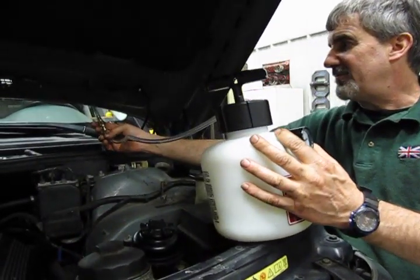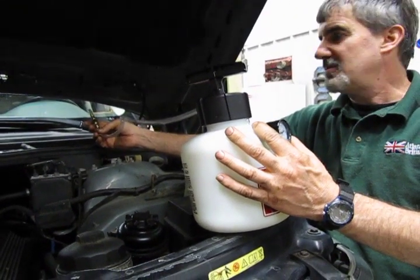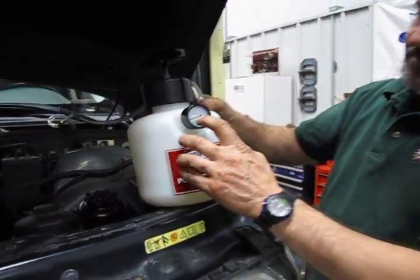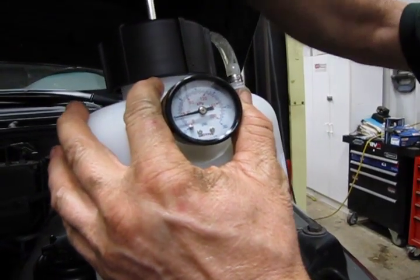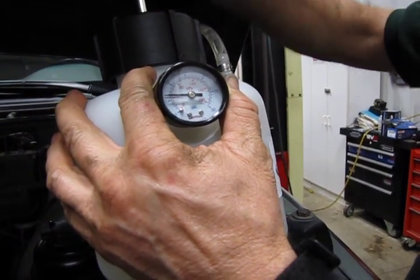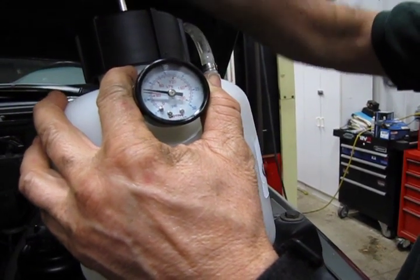What you need to do then is attach the fitting that connects the two hoses, give it a good snug fit — doesn't have to be super tight, just make sure you get a good seal. Fill the fluid up about halfway up the bottle, and then you have a pressure gauge on this where you can simply hand pump and bring it up to around 15 psi.